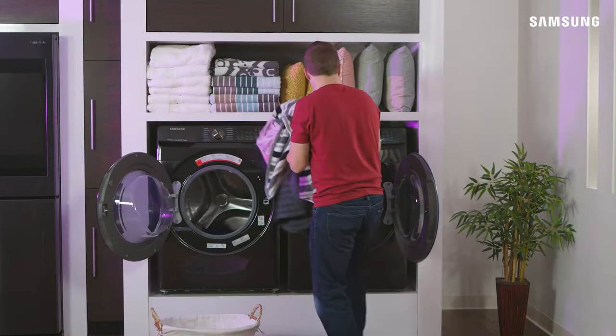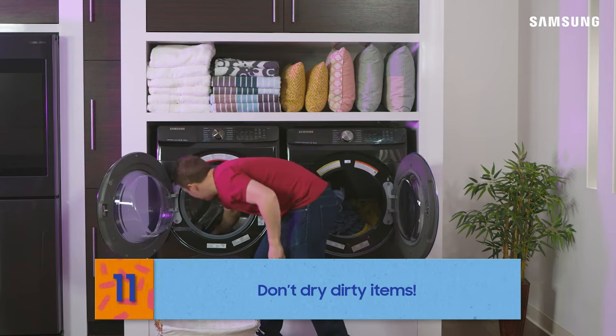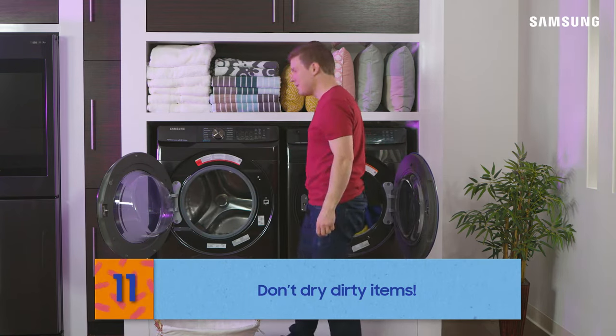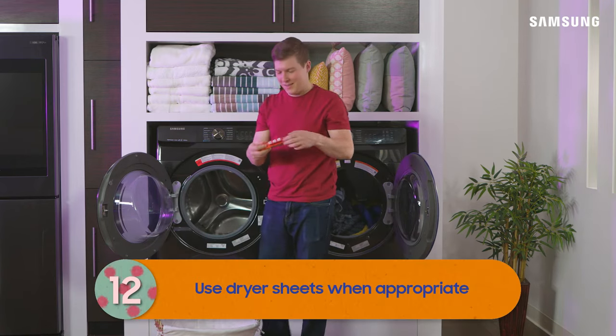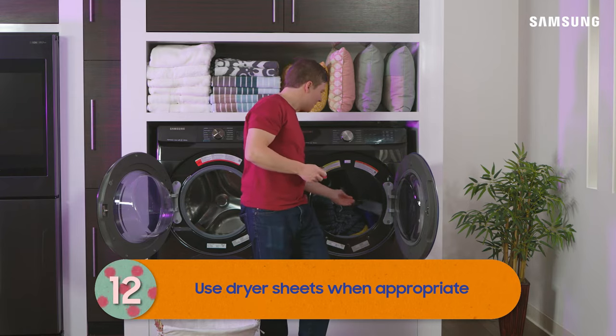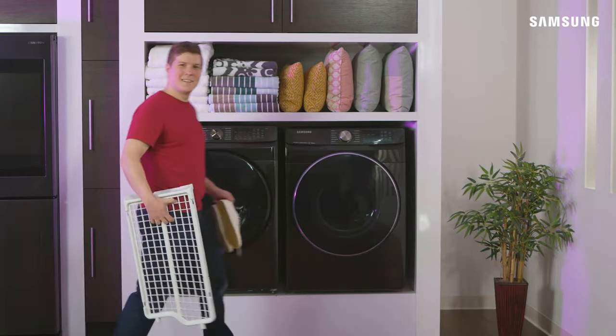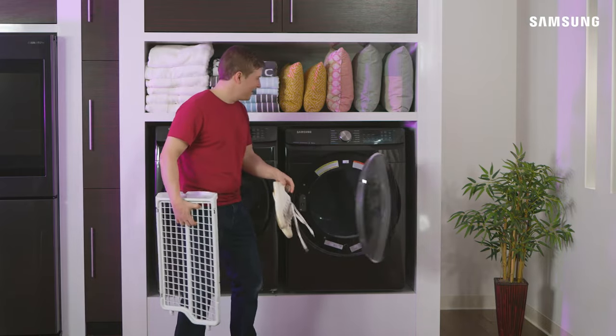Your dryer is a bit simpler to operate. Make sure you only add clean clothes in the dryer to avoid creating an undue mess in the drum. Feel free to add a dryer sheet for appropriate clothes if you want them to be softer and smell fresh. You can dry more sensitive items like shoes and hats on a dryer rack if one's included.